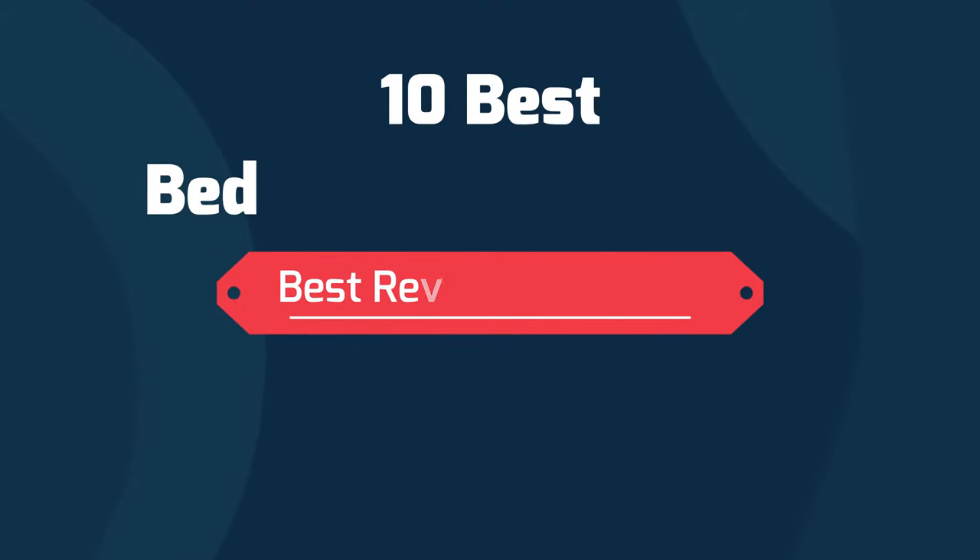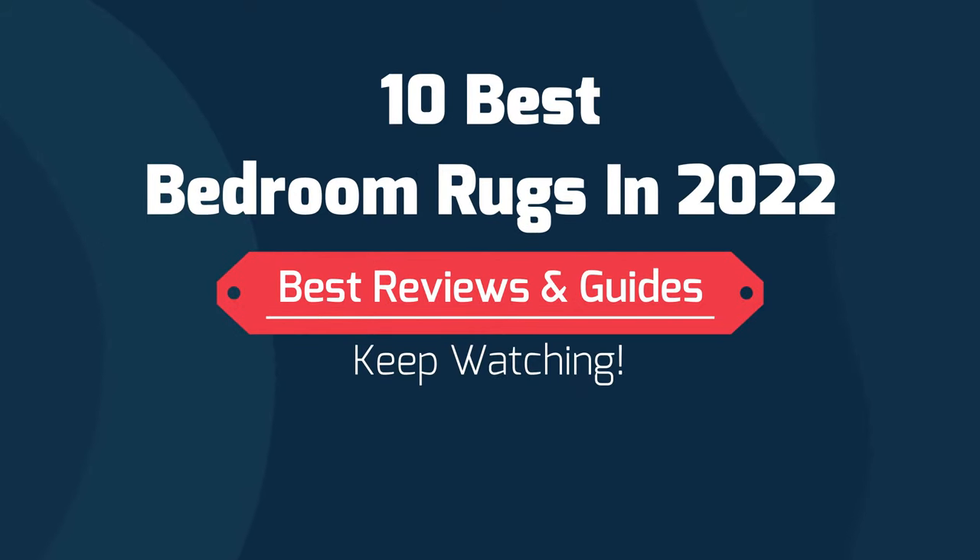Hi friends, in this video I'll give you a review on the 10 best bedroom rugs in 2022, and for more details you'll get the links in the description. Let's start.